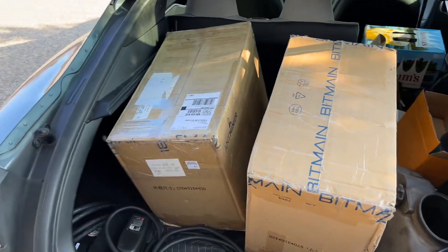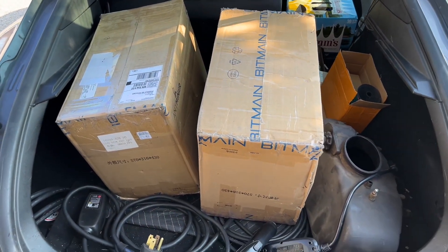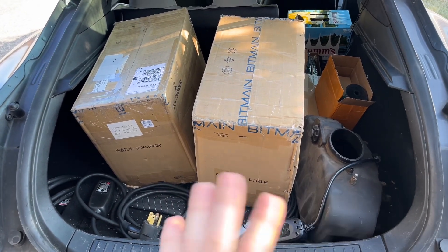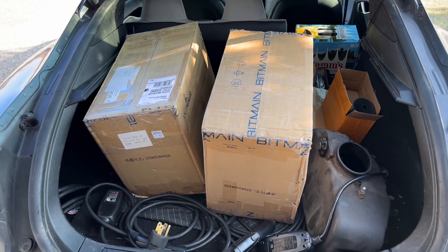I feel like all the Wednesday videos are going to start out like this now. As Sadie would say, it's new hardware today. These are not ASICs, but today I have a couple boxes of hardware that I actually bought in December. It's finally here, so let me get these inside, let's open them up, and I'll show you guys what I bought.